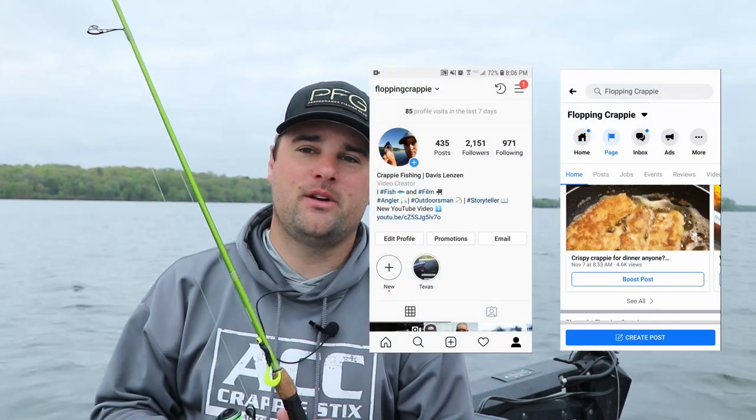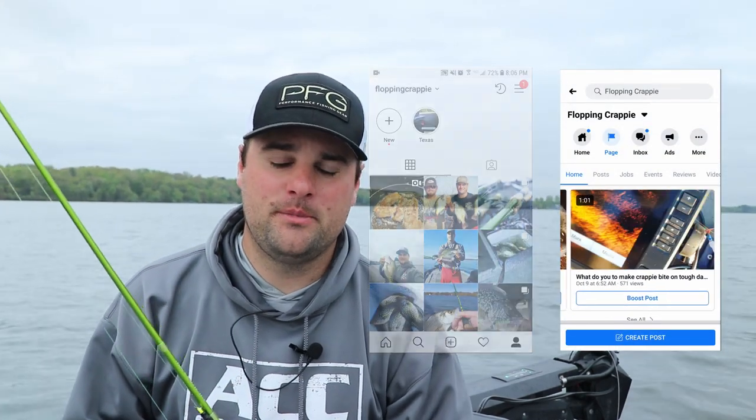If you've got any comments or questions about what I was doing in this video, please post them in the comments section below, or you can message me on Facebook or Instagram. I always appreciate hearing from you. Good luck this spring — have fun catching fish. We'll see you!